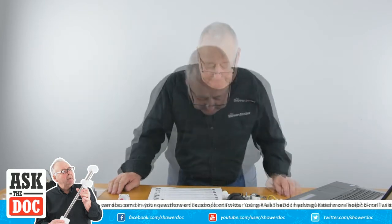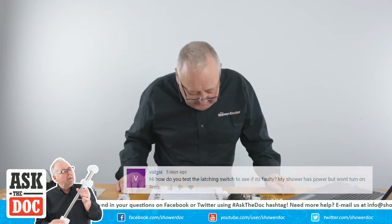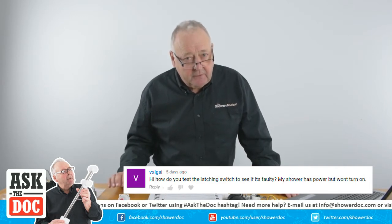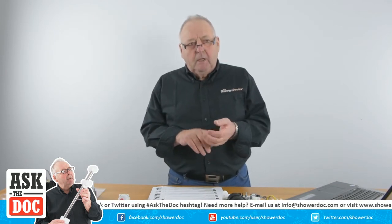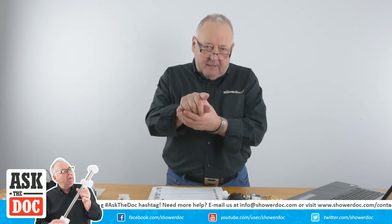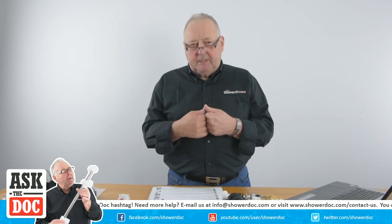Now there's somebody here - their name is VXIGSI so I don't know how to pronounce that - asking how you test a latching switch because their shower has no water. There are two types of latching switch: one where you press it and it stays in, then you press it again and it pops back out - making and breaking the connection.